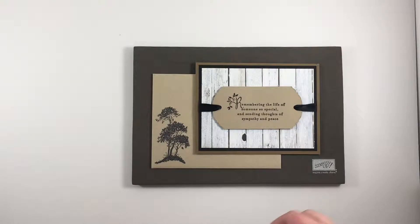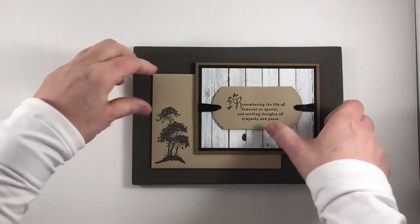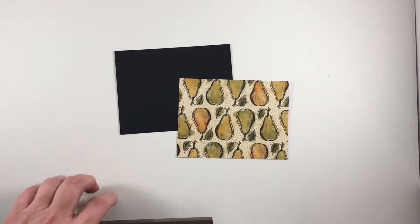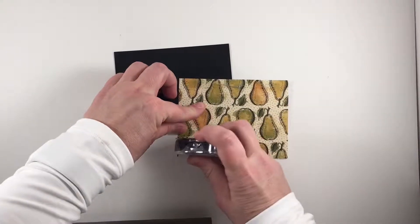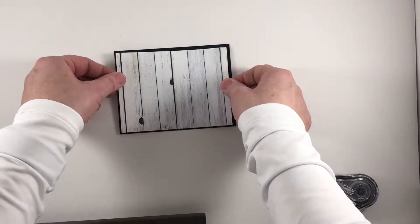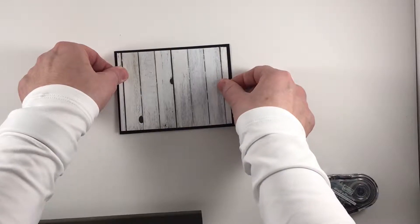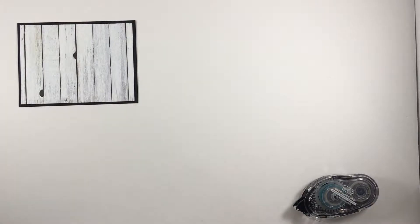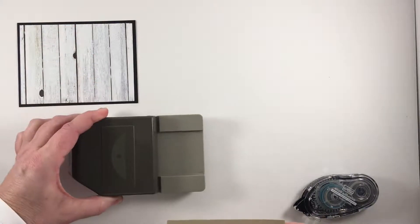Now let's get started on showing you how I made my card. I first adhered my background paper to the basic black cardstock. I'm going to set that aside for a moment and now work with crumb cake cardstock and my ornate tag topper punch.